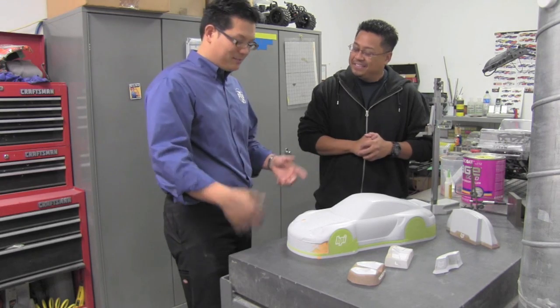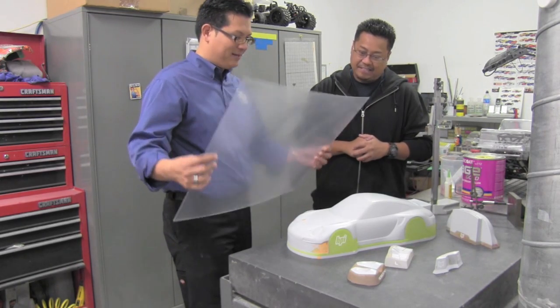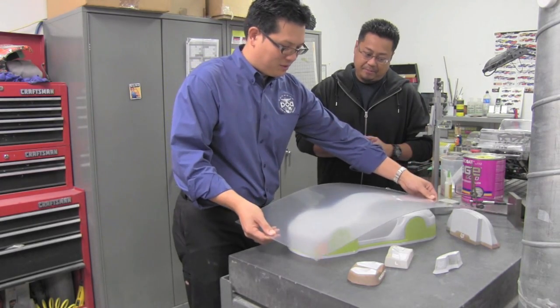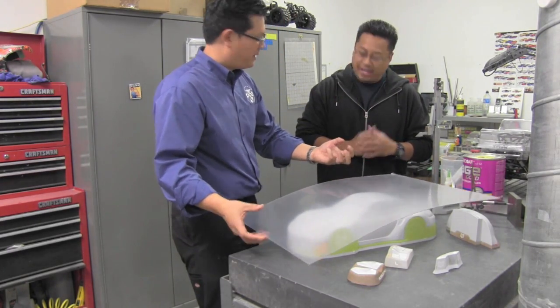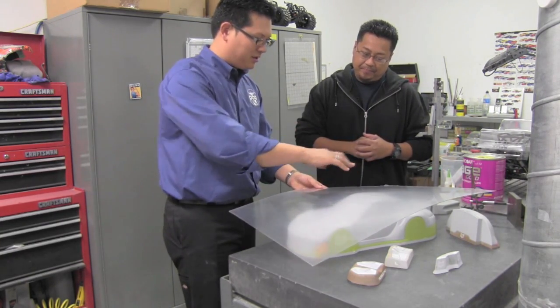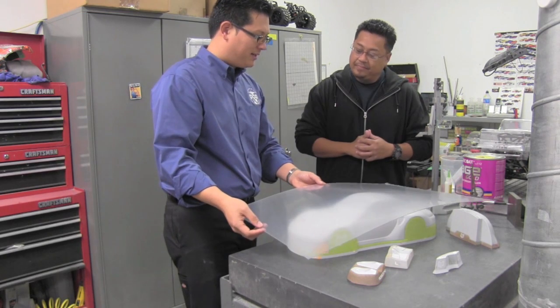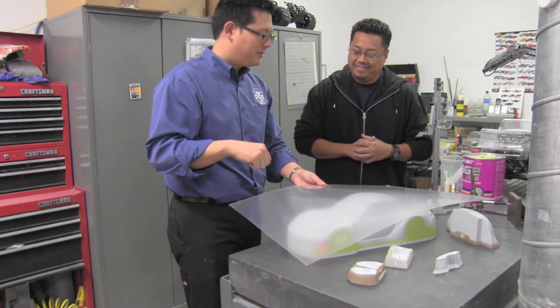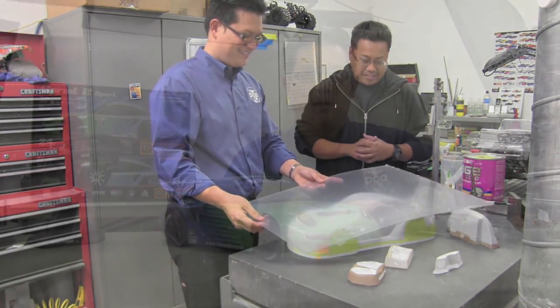It really is amazing — taking a flat piece of Lexan, putting it over a tool, and having it vacuum formed down against the creases, the curves, and all the little details of the 911, to bring you the cars we were looking at upstairs. It really is amazing.